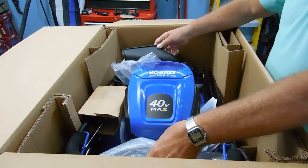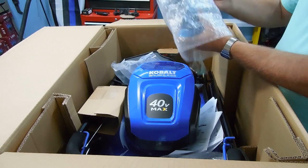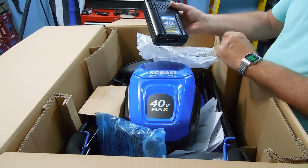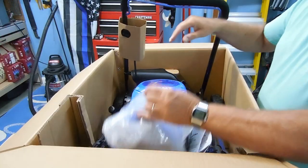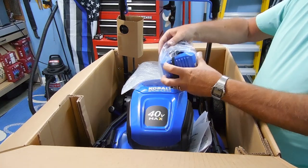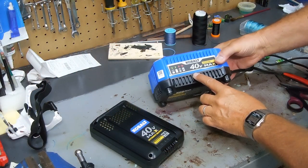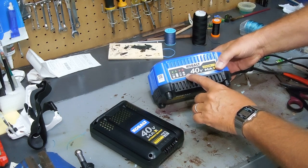The battery does come with the charger — the Cobalt 40-volt 4-amp lithium-ion battery extended run. We'll get this and the charger and get it started charging. It's plugged in and there's an indicator on here that will monitor the charge — there's a light on top.